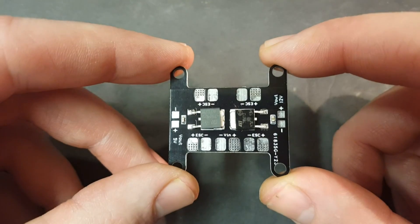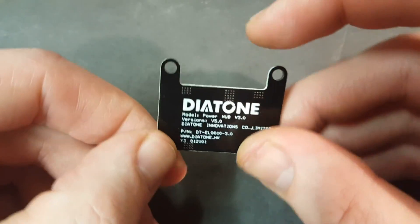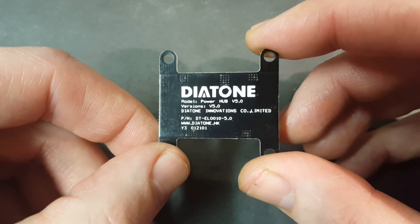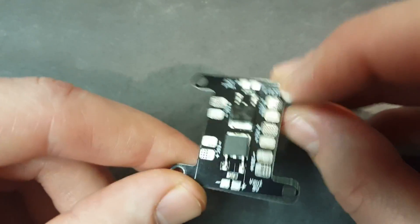What's up everybody, Steve from Flight Brothers here. Today I'm doing a review on this Diatone Version 5 power hub or PDB that I got from Tommy Bartek over at DiAtoneUSA.com. I'm really excited to give it a try.